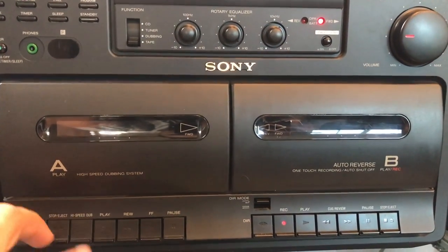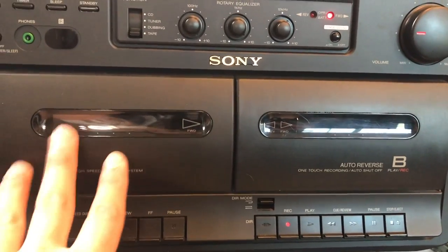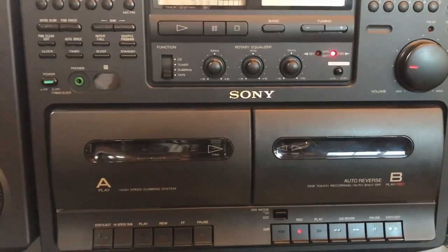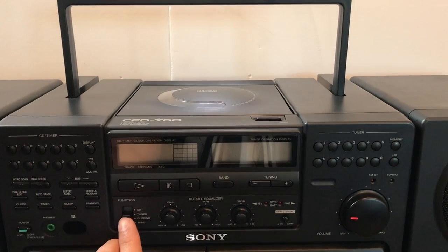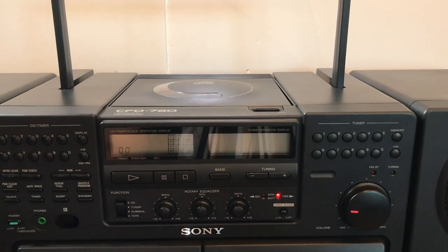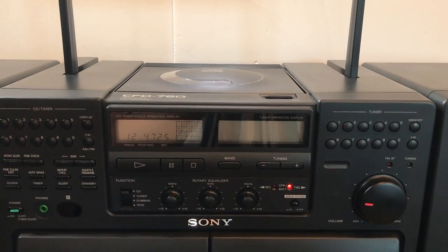You have your on knob and two tape decks, A and B. This one's for playback, this one's for recording. Unfortunately, the A deck was not working — only the B one actually works. Alright, let me go ahead and show you how the CD player sounds. Sometimes it skips, you know, because this unit is about 30 years old.